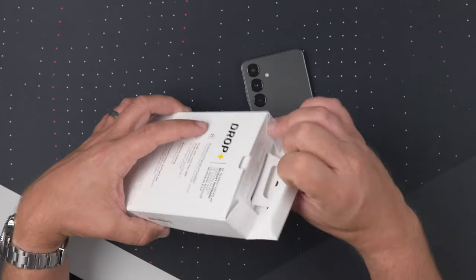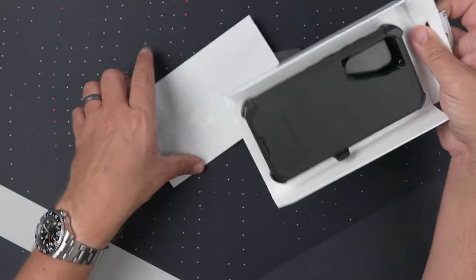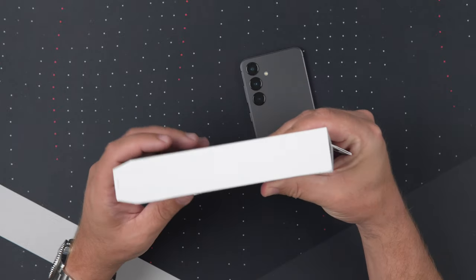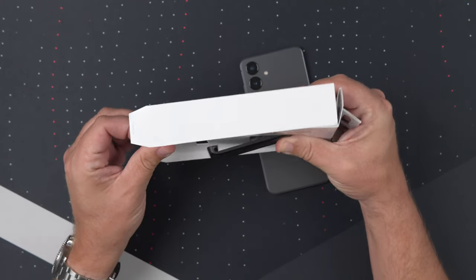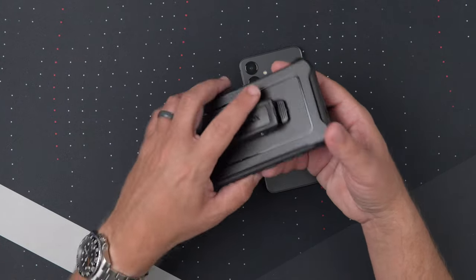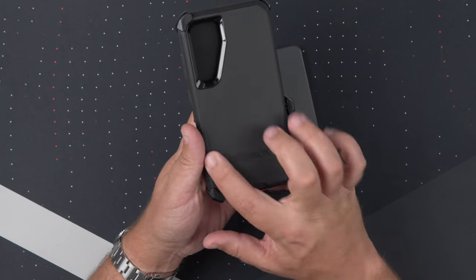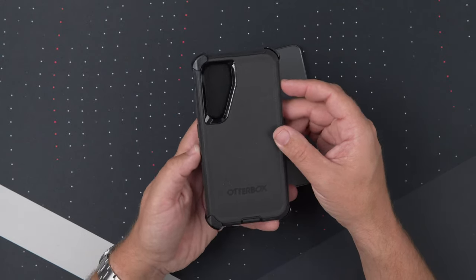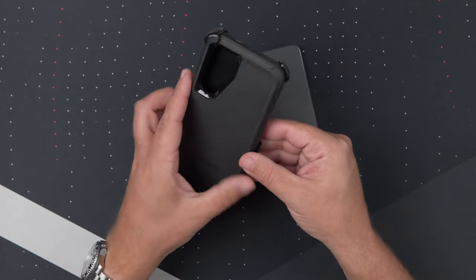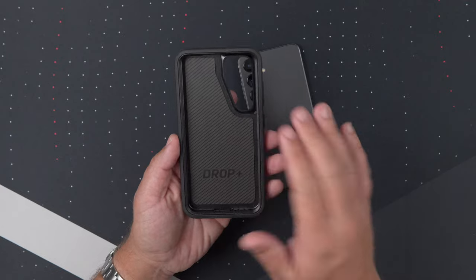So let's get it out. Pull this part up here and essentially just pull the case out. There's some warranty stuff, which we don't really care about. The way to open it is you just kind of lift this part up and then slide it out so you're not messing up anything. Super grippy — it's already got some stuff from the packaging, which I'll try to wipe off in just a minute. And there is the kickstand that acts as a holster as well, which we'll put to the side and focus on the case first.